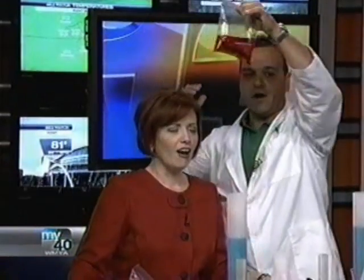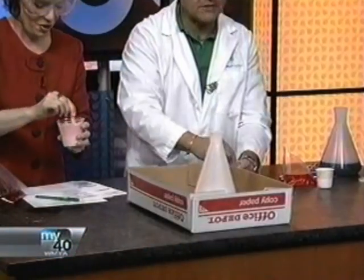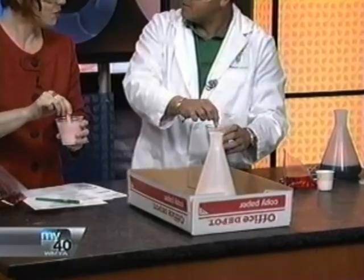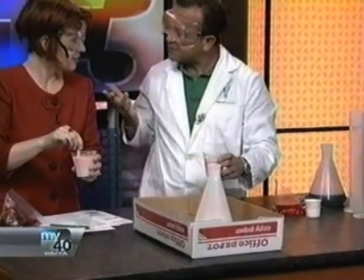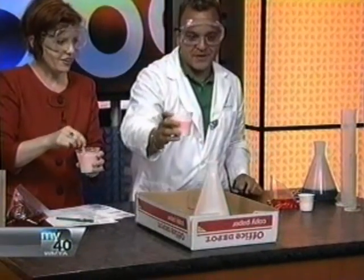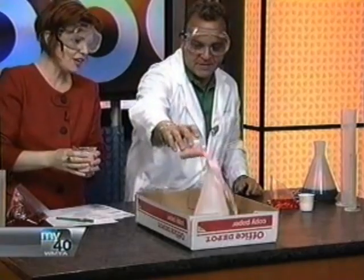We always have a countdown — we go five, four, three, two, one, and then we all yell. What do we yell? Eruption! Okay, here we go. Ready? Five, four, three, two, one — Eruption! Whoa!